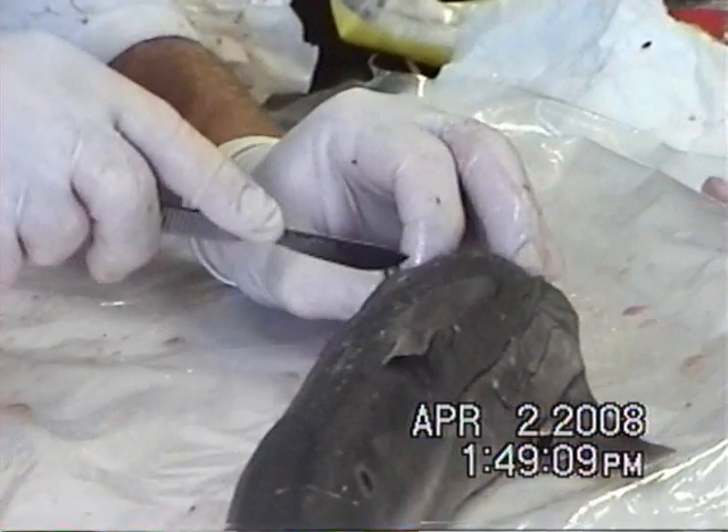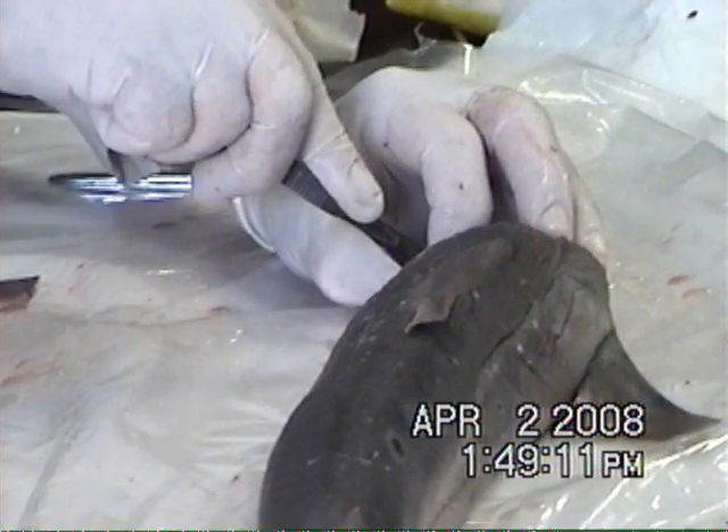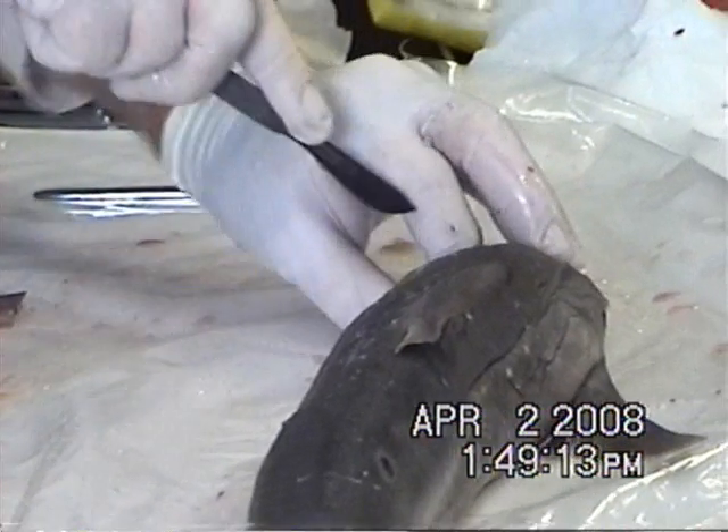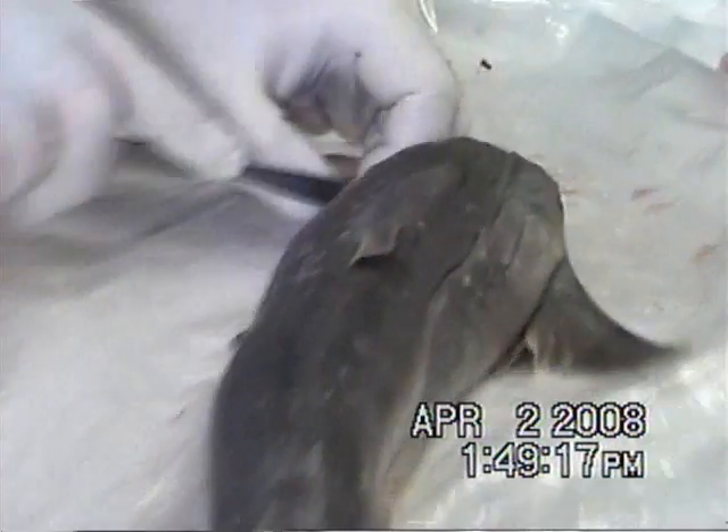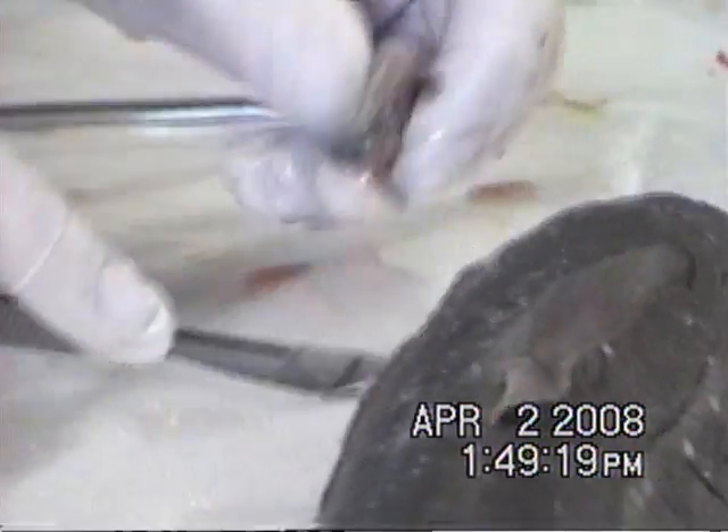The eyeball is like a basketball. The eyeball is now out. Feed it to your snake.